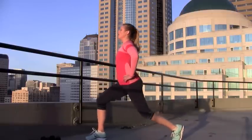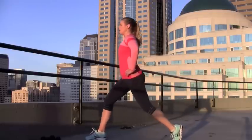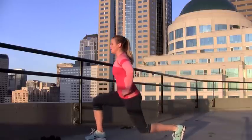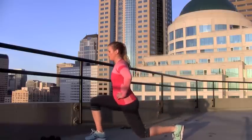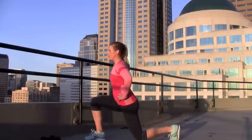Weight in the heel, knee behind the toe — straight down and straight up. You want to make sure that you don't take your momentum forward and back. Instead, go straight down and then press straight up. Exhale. Perfect, excellent job.